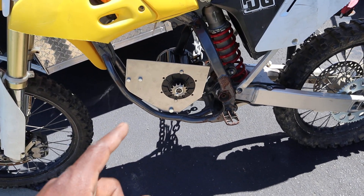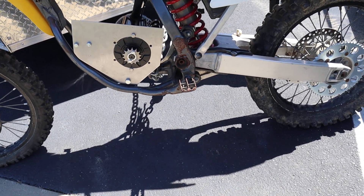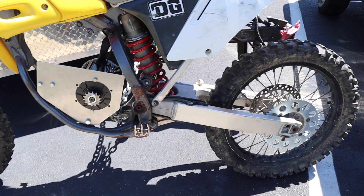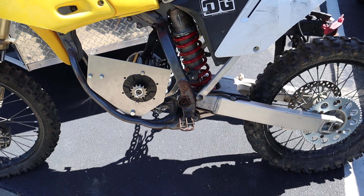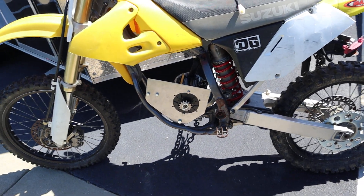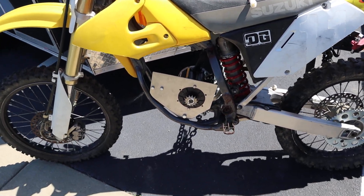It comes with a 14-tooth sprocket with the motor. On the rear I have a 62-tooth sprocket, but my plan is to swap that for a 10-tooth sprocket so I can have a 1-to-6 ratio, which should be pretty good for this setup. I also ordered a Sabaton controller.